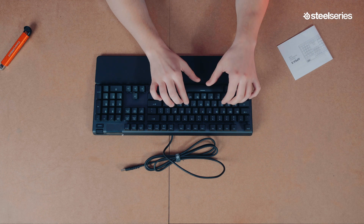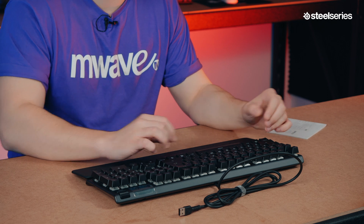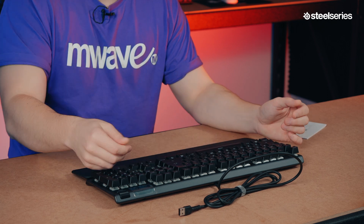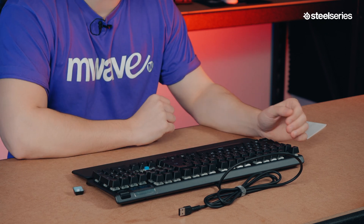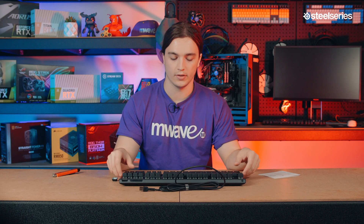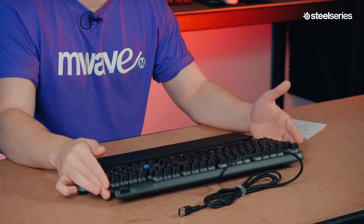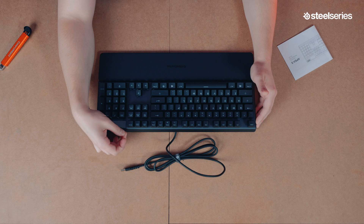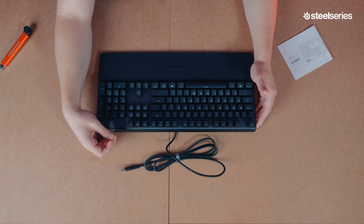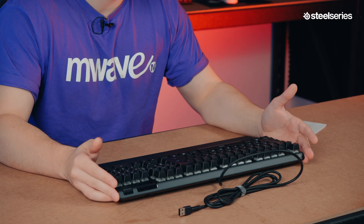Of course it's blue switches — it's got that nice click to it. If you pull off a keycap, there's a blue switch underneath which is MX compatible, so you should just be able to buy your own third-party switches and pop them on. There's plenty of spacing underneath to fit different custom keycaps. At the top right beside the multimedia keys, we also have the OLED screen, which comes with a protective piece of plastic.